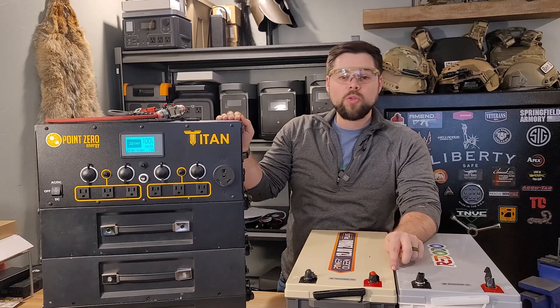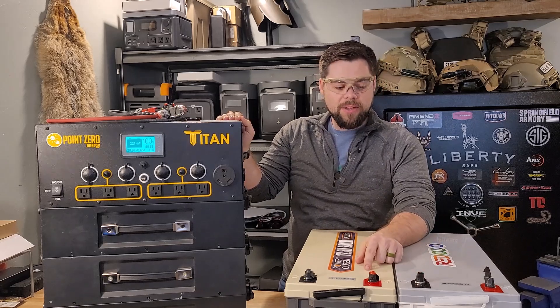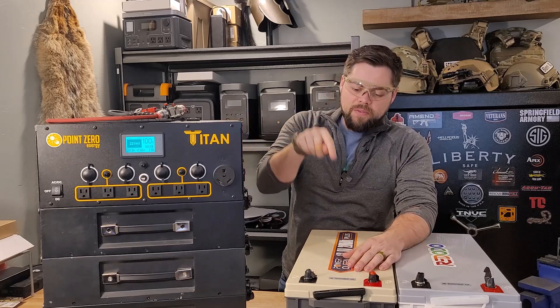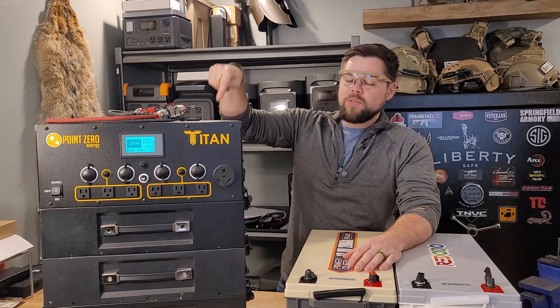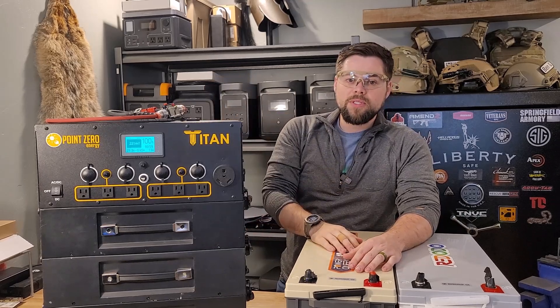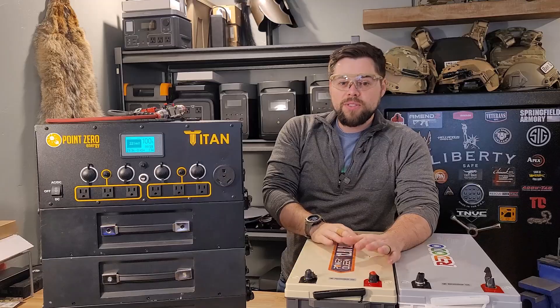These batteries sit at about 27 volts when paired together, whereas the Titan sits at 29 volts. So there's a two volt difference, which is definitely a big deal. I want to see if this will drop from the 29 volts it reaches when connected and brings these batteries down to 27 volts. So a lot of testing this video — stay tuned, it's going to be a good one.